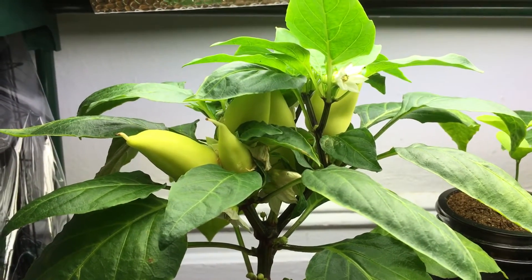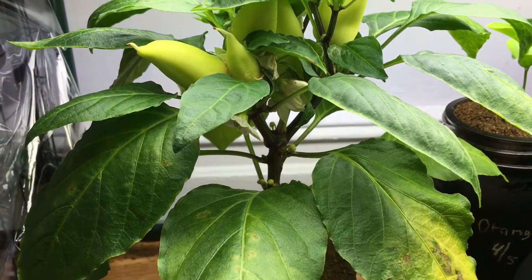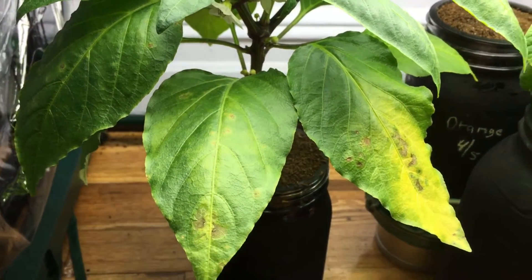Hey everyone, welcome back to my garden. I just wanted to give you a quick little update with the pepper plant and talk about a little problem that I have to deal with right now.